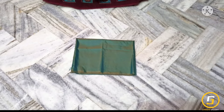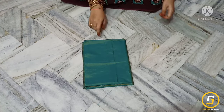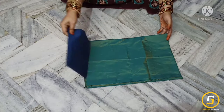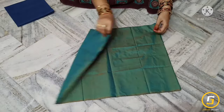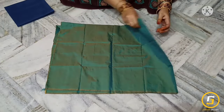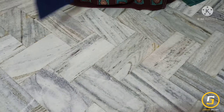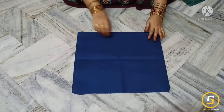Hi friends, welcome back to Janus Gallery. In this video, we are going to do cutting and stitching on this blouse for size 9 to 10 years.